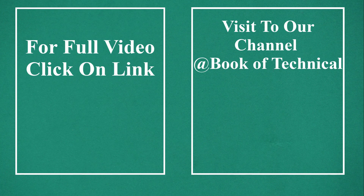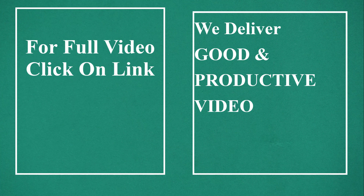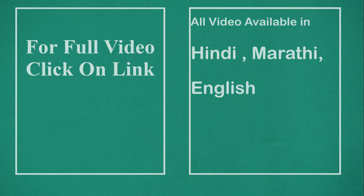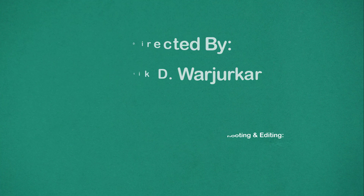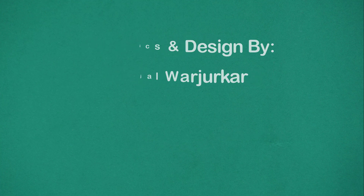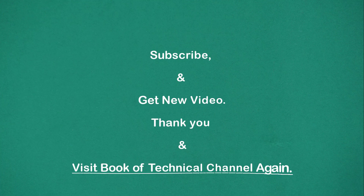For full video click on link or visit our channel at Book of Technical. We deliver good and productive video. All video available in Hindi, Marathi and English. Subscribe and get new video.